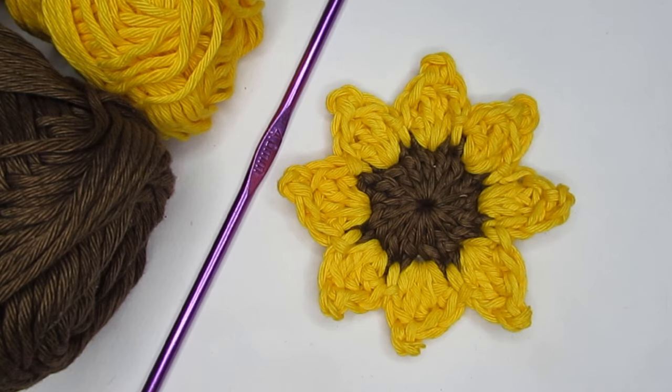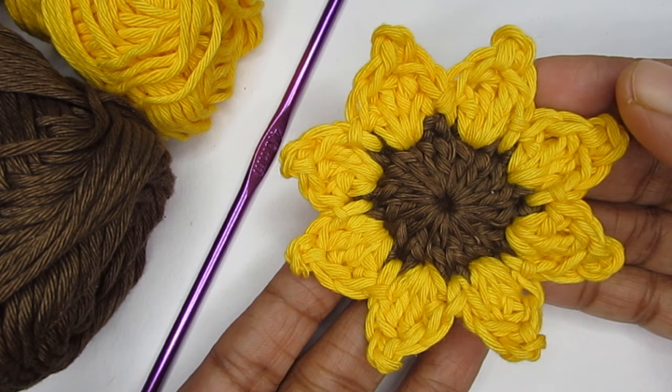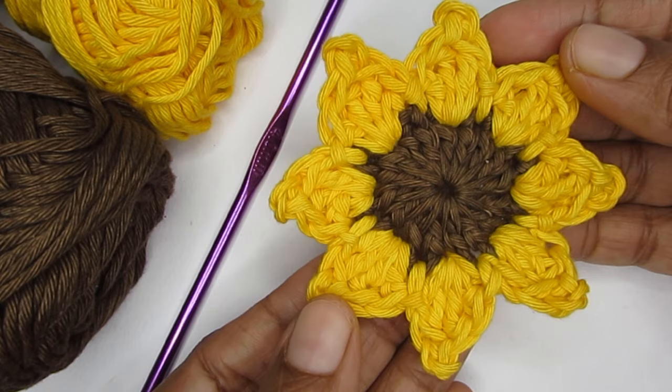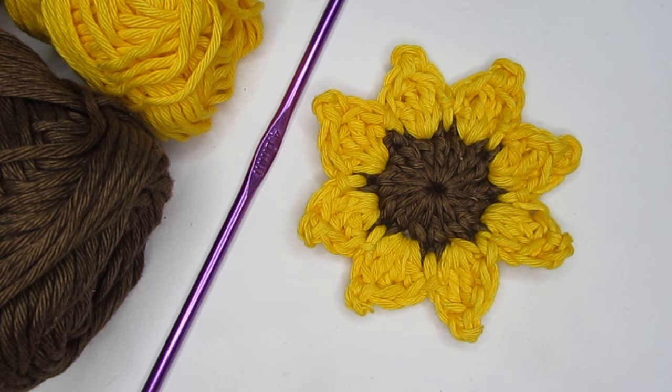Hello everyone, welcome to Hopeful Turns. In this video I'll be sharing with you the pattern of this crochet sunflower. This flower pattern is really very easy and beginner friendly, and you can use this flower as an applique and attach them to your crochet projects. You can even use them as crochet earrings — I think it will look really very pretty and beautiful.